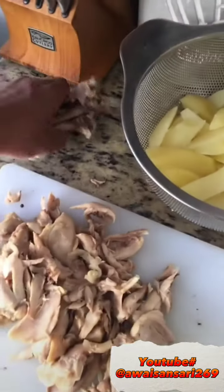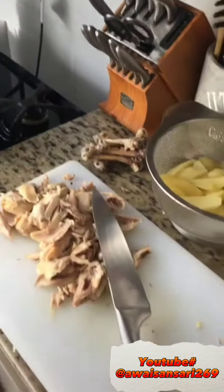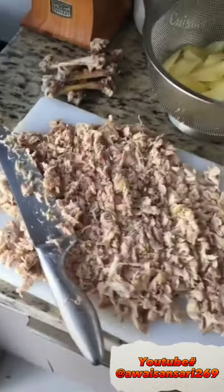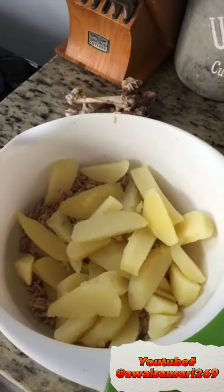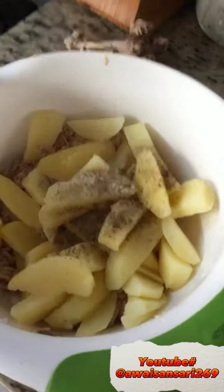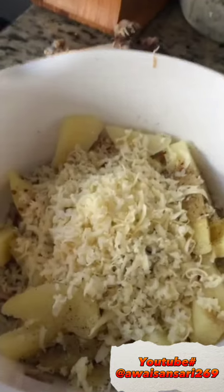After that, we will put the hardy pieces on the side and then we will cut a piece of chicken skin. Then we will put it in a bowl and add almond, hazbizaiqa, and some black mirch.